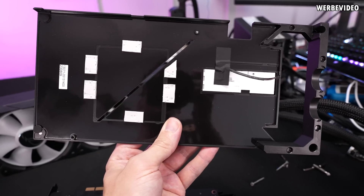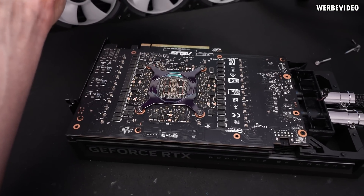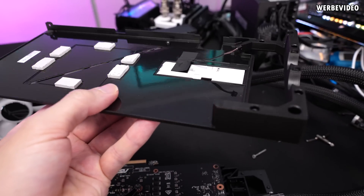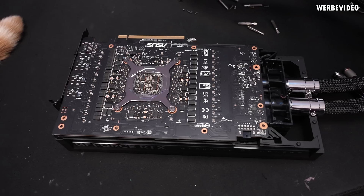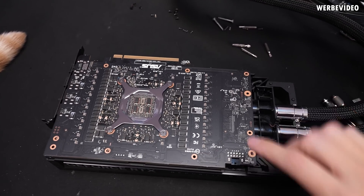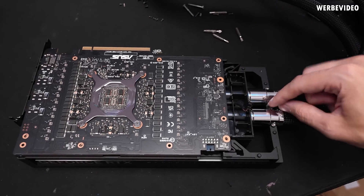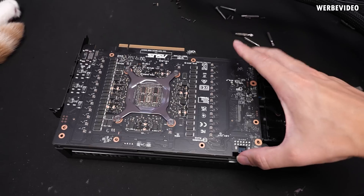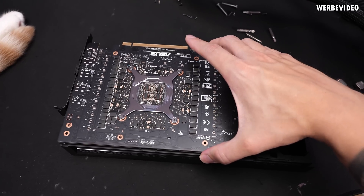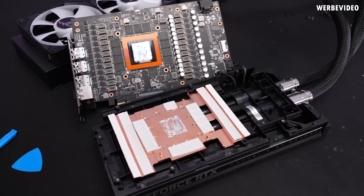Here we have the backplate made out of aluminium that contains some thermal pads making contact with the backside of the memory chips to dissipate heat, plus the integrated RGB. This card is definitely not easy to take apart — a lot of screws to remove. Already removed all of them, removed screws in the plastic fixture and in the back, trying to remove the entire PCB with the pump. Over half an hour later — this was really complicated. This card is not built to be opened.